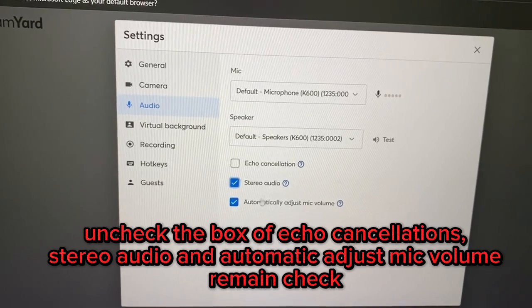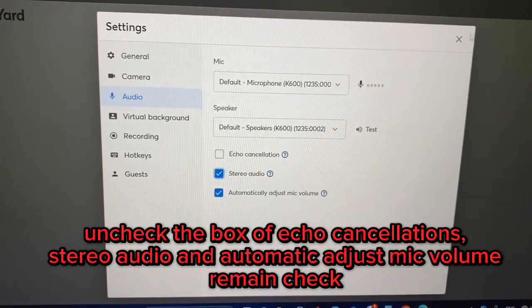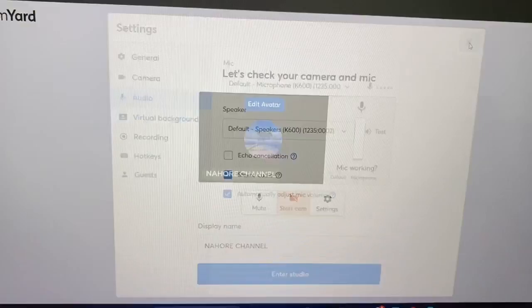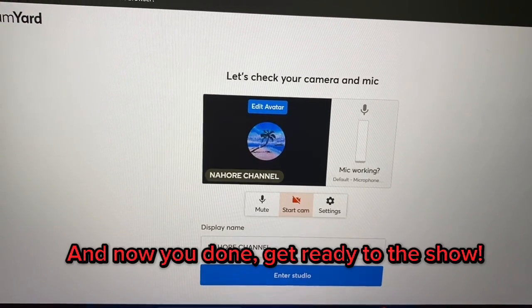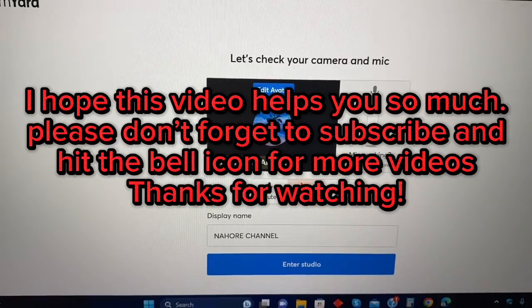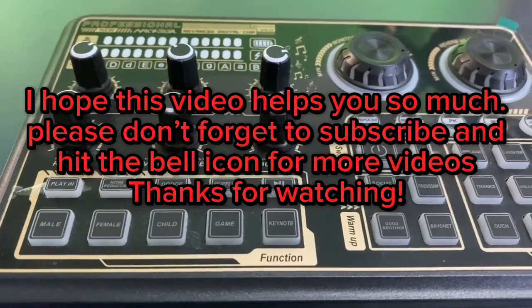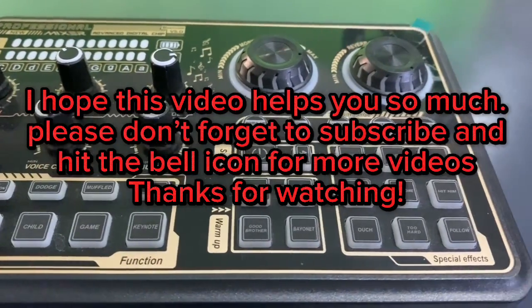Uncheck the box for echo cancellation. Stereo audio and automatic adjust mic volume are fine to leave checked. And now you're done — get ready for the show! I hope this video helps you. Please don't forget to subscribe and hit the bell icon for more videos. Thanks for watching!